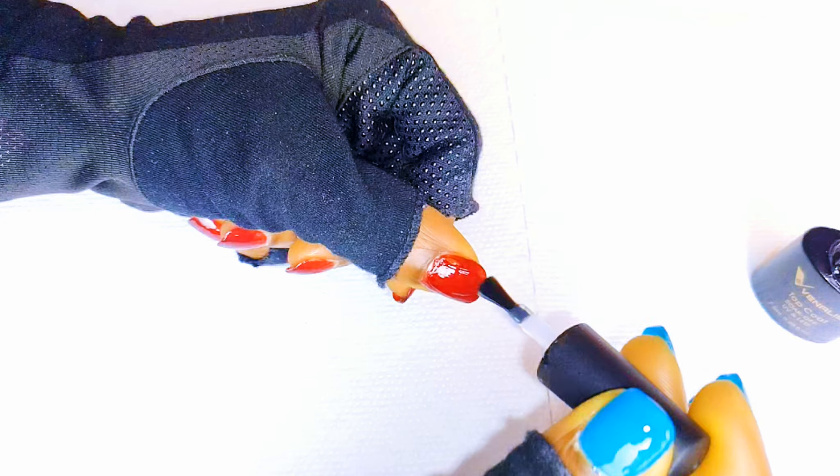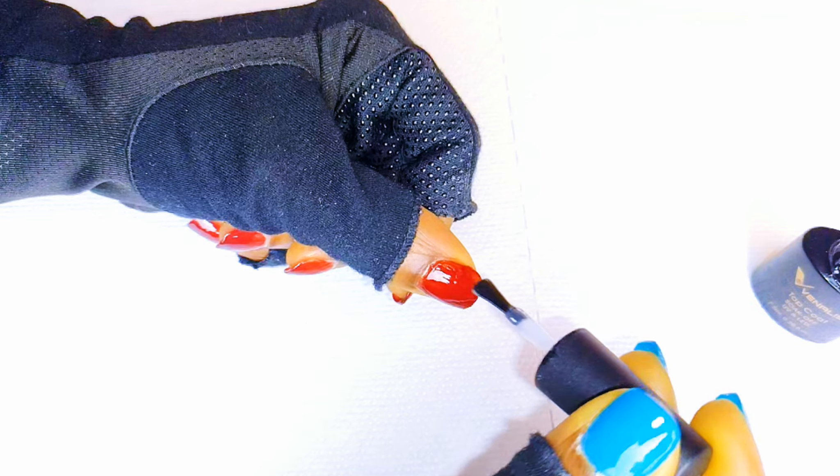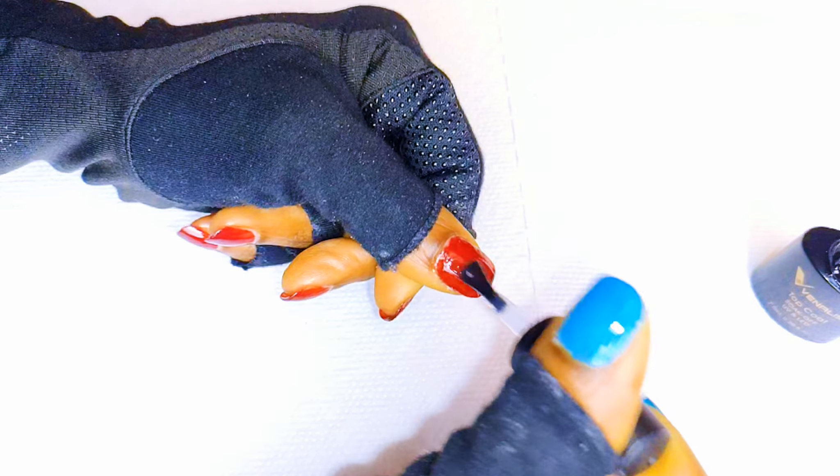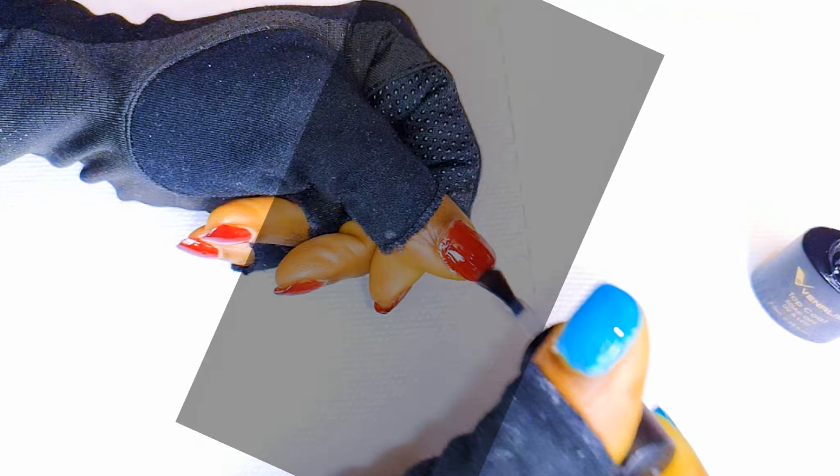Hello and welcome back to my channel. If you're new, you're welcome and I hope you stay. Today I'm bringing you a very easy short nails, natural looking manicure. Without wasting time, let's just get started.